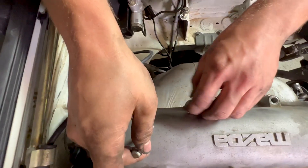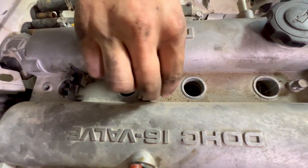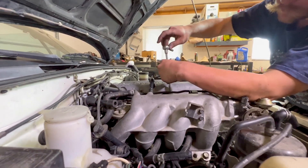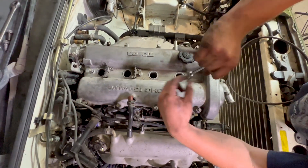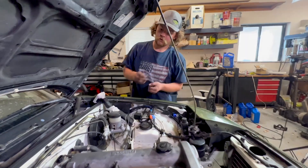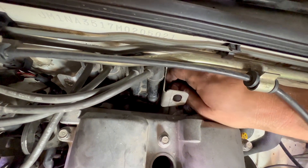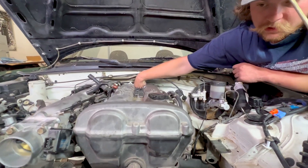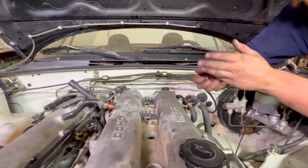Snug the valve cover down slowly, working your way around from the center out. These don't get much torque at all. We'll put our bolt back in on the cam angle sensor lockdown — lots of fun to get in there. We'll leave the cam angle sensor bolt kind of loose because we're gonna have to adjust timing. Put our coil back on.